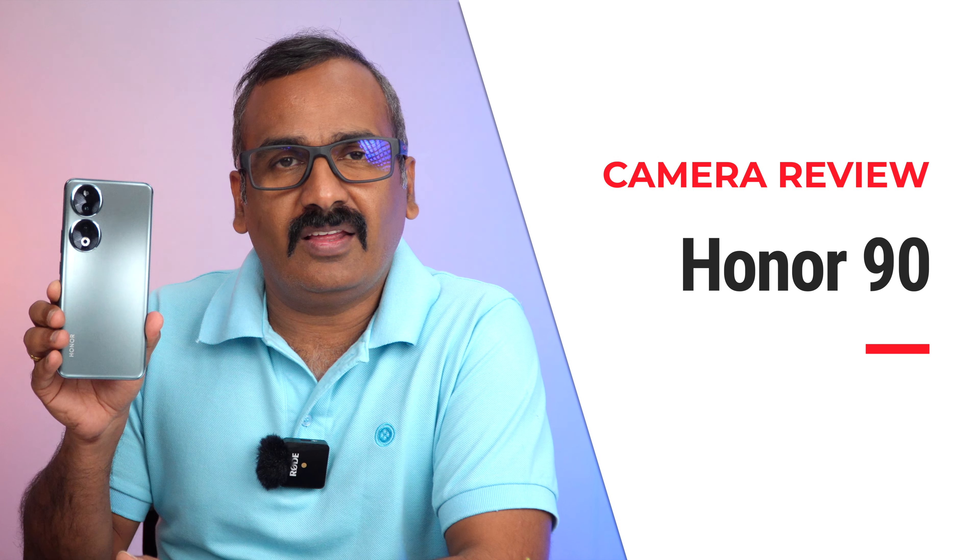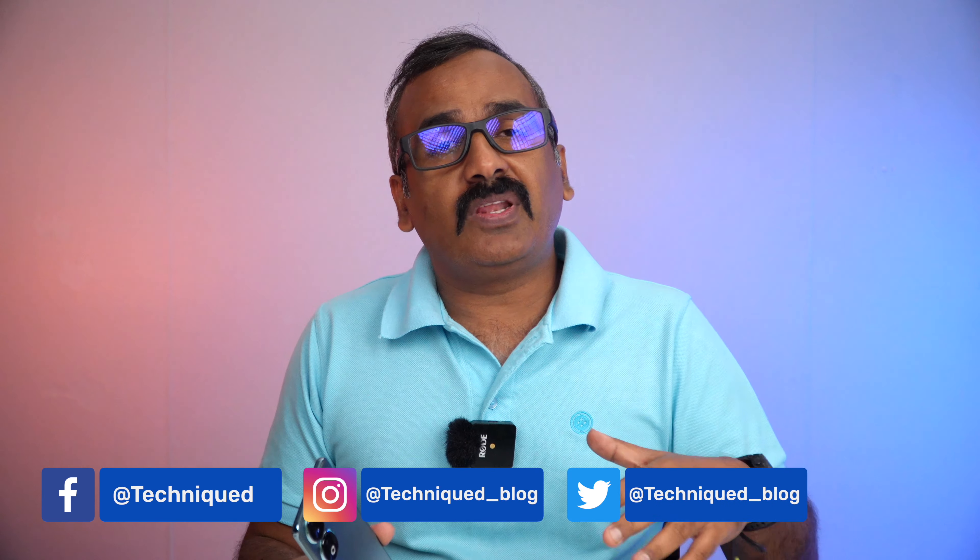Hello friends, welcome back to Technique. This is Normal here, and in this video we'll be doing the camera review of the new Honor 90. Honor is making a comeback to India with the Honor Tech branding. Previously Honor was selling phones under the Huawei branding, but now we have a separate brand — Honor Tech. This is the first device, the Honor 90, and in terms of camera experience, even before when Honor was selling phones in India, they had pretty good camera setups. Here also you get a really good camera setup — a 200 megapixel camera, a triple camera setup, and also a 50 megapixel selfie camera.